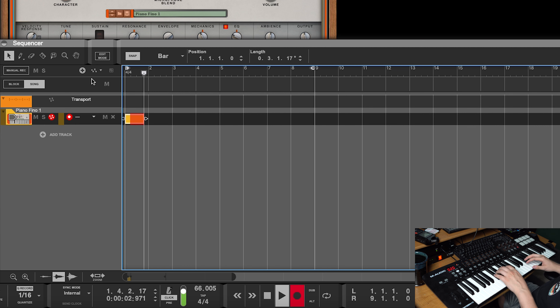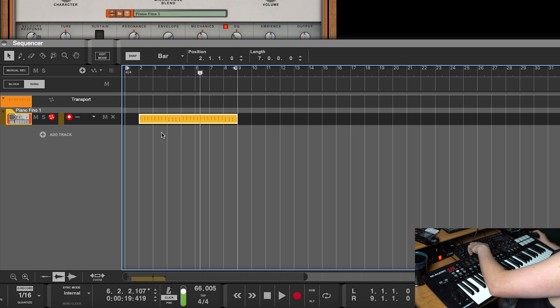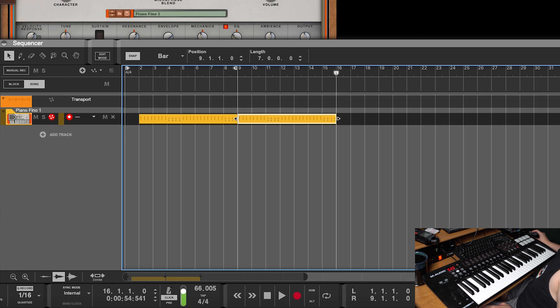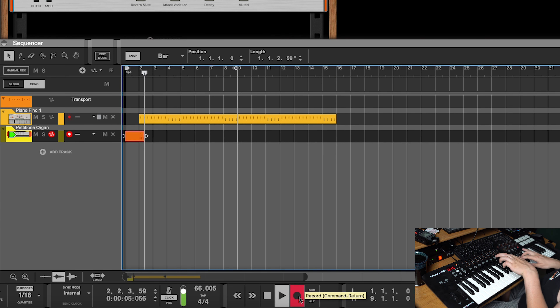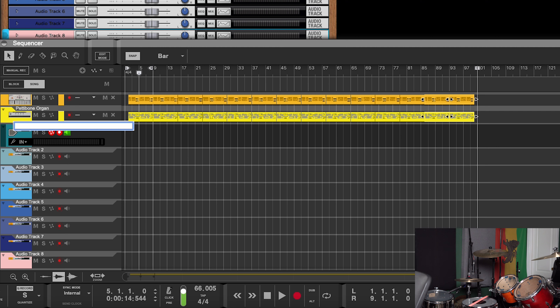Here we go. Now we are going to loop that a bunch of times. Now we're going to lay down some organ. Cool, got that down.